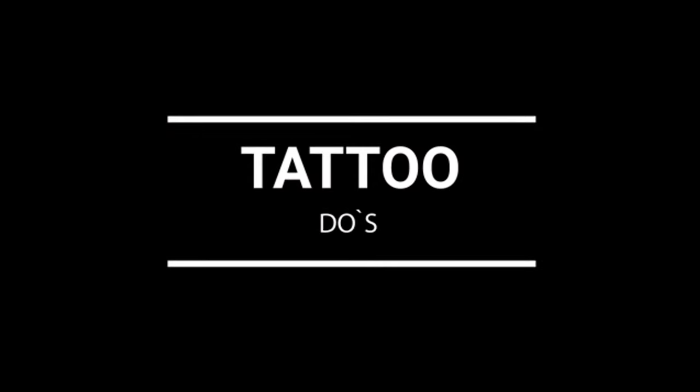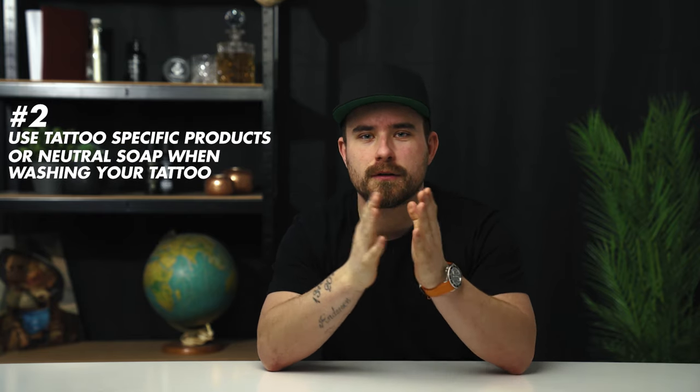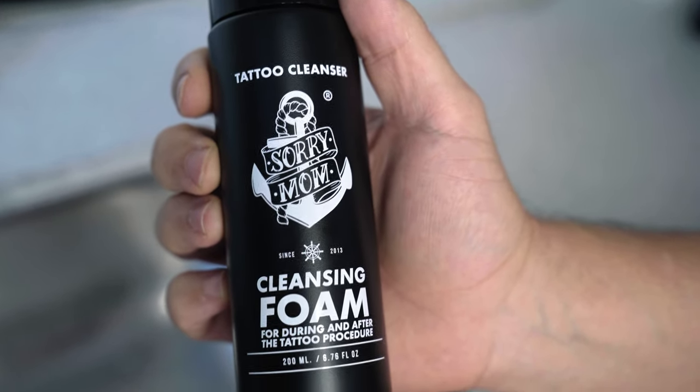Now that we know what we should not do, let's go to the dos. So many people have so many opinions on what to do, so number one is it's very important that you listen to your artist's instructions. When you are washing your new and fresh tattoo, avoid using soap with perfumes and other harmful ingredients. Use a tattoo soap or a neutral soap.